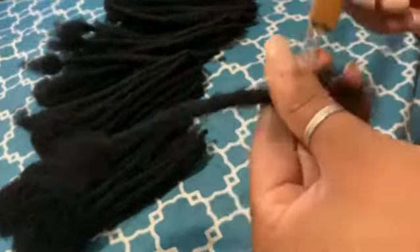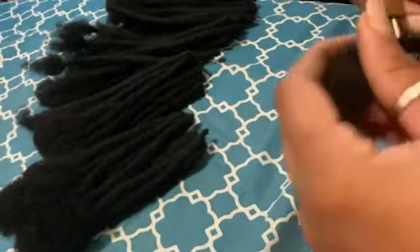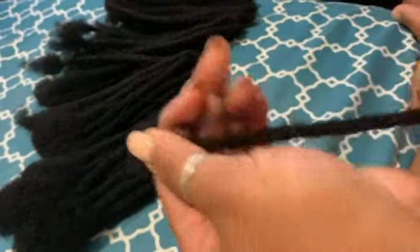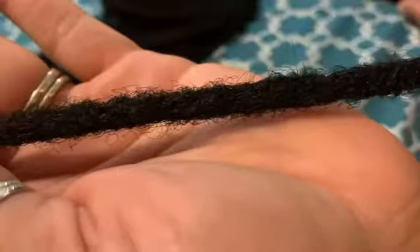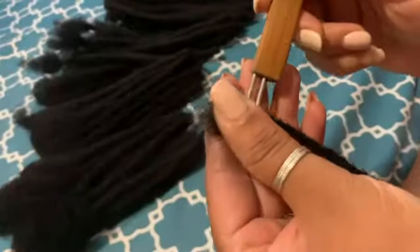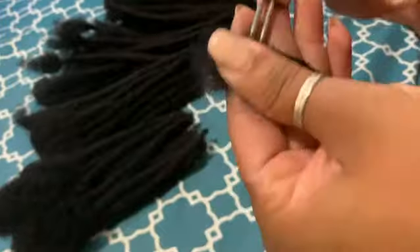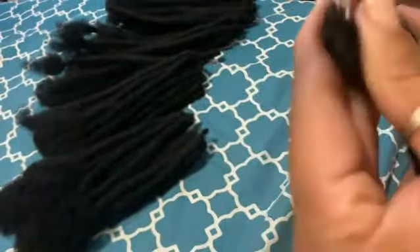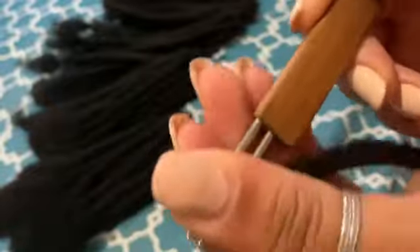Hey guys, it's just another day of me creating dreadlock extensions. As you've seen me do in the past, these are extensions that will be installed at a later date on my client's head.